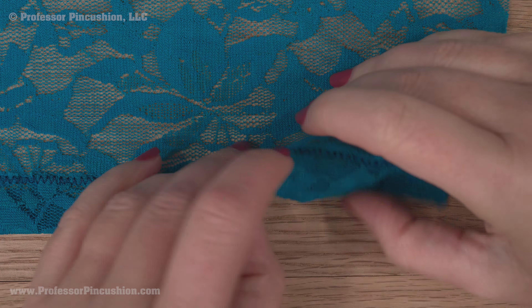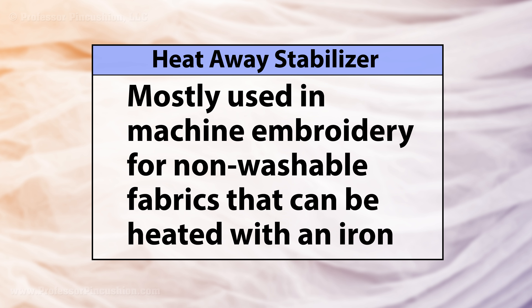Heat away stabilizers are mostly used in machine embroidery or lace work and for fabrics that can handle a high heat.